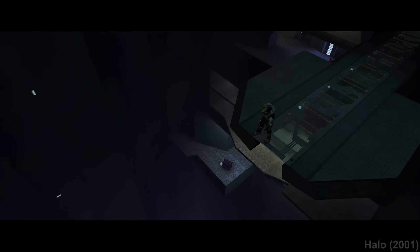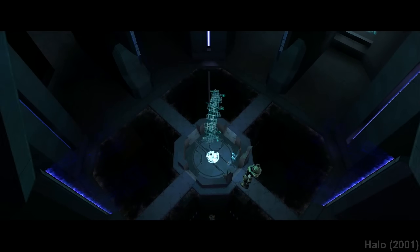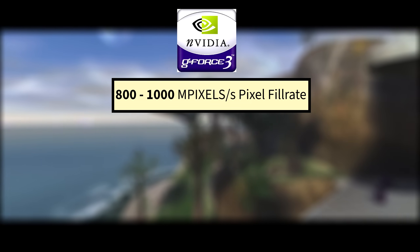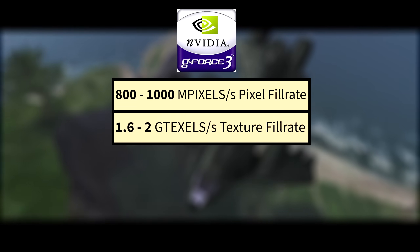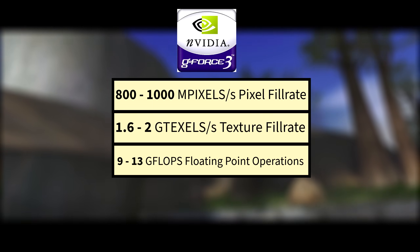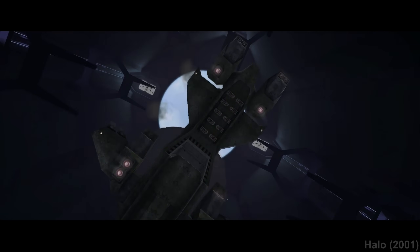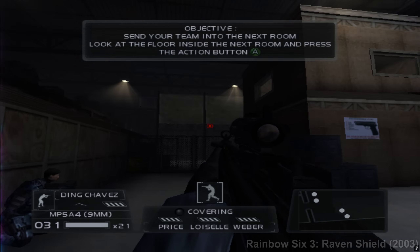Since this is what the GPU was based off of, I think it'd be fun to compare the PC GPU of its time with what Microsoft came up with for its console. The GeForce 3 had 800 to 1000 megapixels per second fill rate, depending on if it was the GeForce 3 TI 200 or the GeForce 3 TI 500, and also had a 1.6 to 2 gigatexels per second texture fill rate and 9 to 13 gigaflops of overall floating point performance, again depending on which specific GPU model. Also, as I mentioned earlier, the GeForce 3 just had one vertex shading unit. The Xbox's GPU had two.